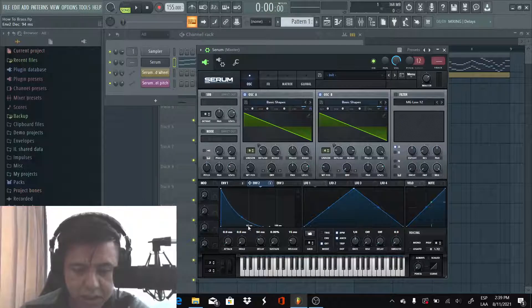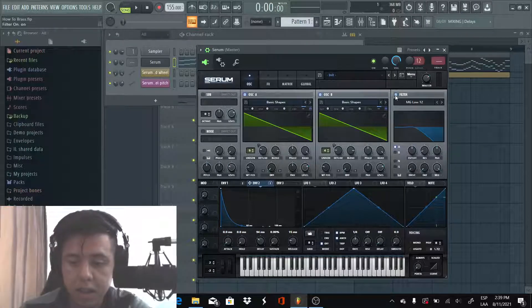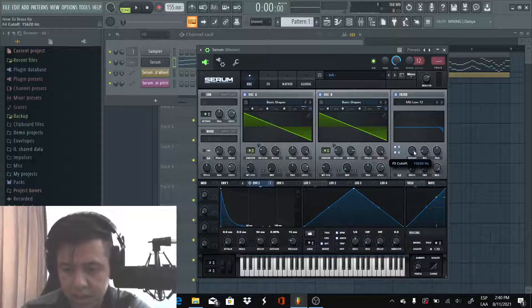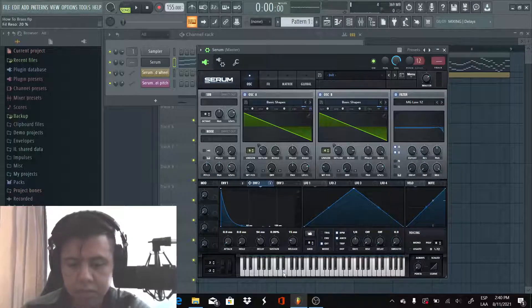Gonna adjust a little bit the tension as well. Yep, sounds good. Now we're gonna turn on the filter and make sure that the route to B is on. We're gonna put the cutoff almost all the way down — just a little bit less, maybe like this. Increase the release just a little bit. Let's see how it sounds. Sounds good.